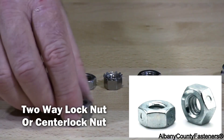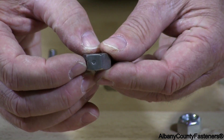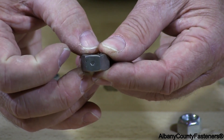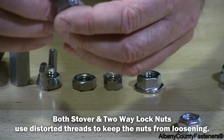This is a two-way nut. How do you tell? There's a little marking in the center — see it there? It's almost like a punch right in the center, and that shows it's a two-way. It locks in either direction, whether you put it on or take it off.